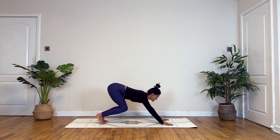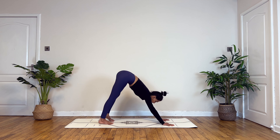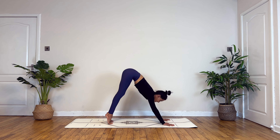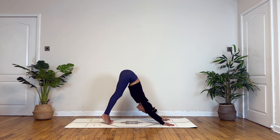Drawing back into neutral position, tucking your toes under, lift your knees to press back into your first downward facing dog. Taking deep breaths in and out here. On your next inhale lift really high up onto your toes, and as you exhale you press in between your hands, drawing your abdomen towards your thighs.